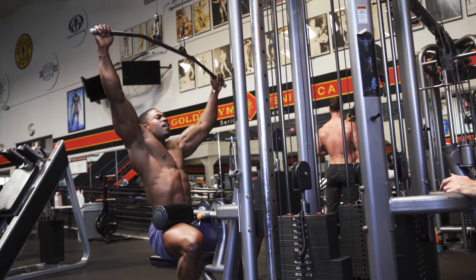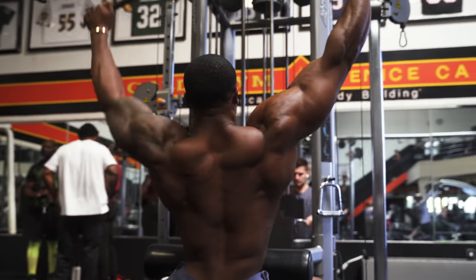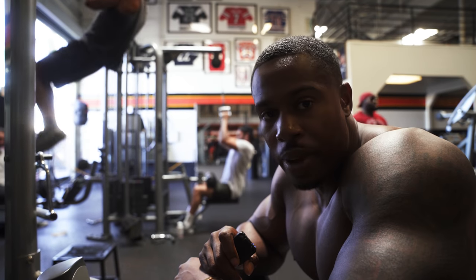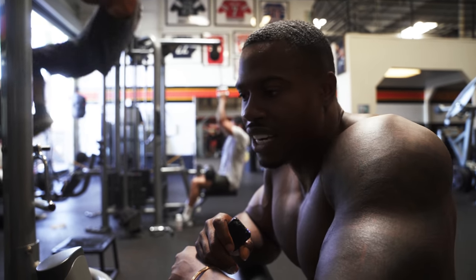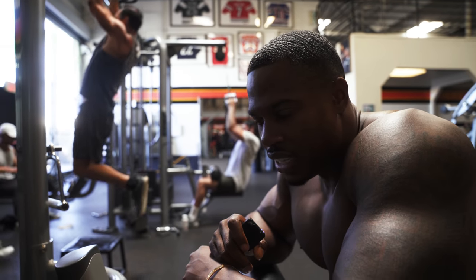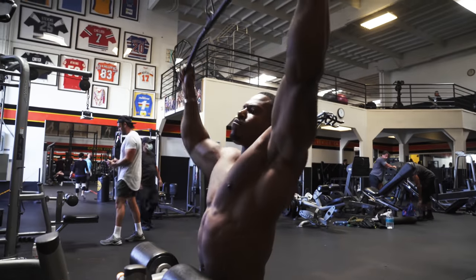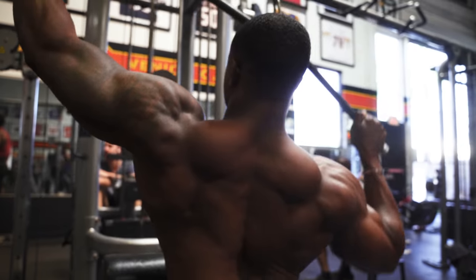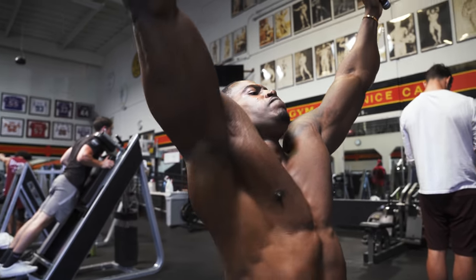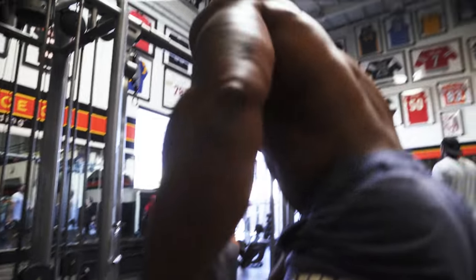One thing you'll notice about my exercises is that once I've done the heavy set, there has to be at least one set where I come back down in weight and rep out. As I said, most of my sessions lean towards strength — heavy sets, heavy weights — because I want to be strong as well as build muscle. But then I will finish off with a high rep set. It's a common theme you'll see.